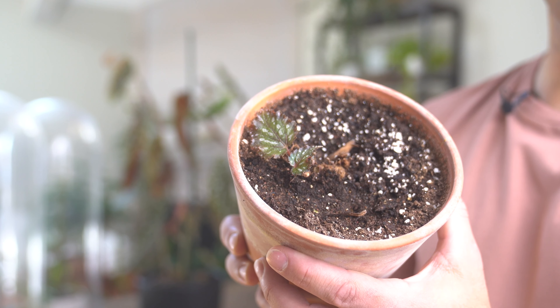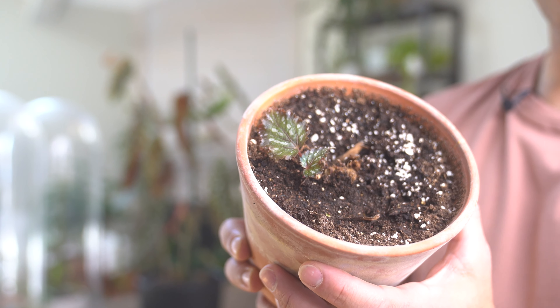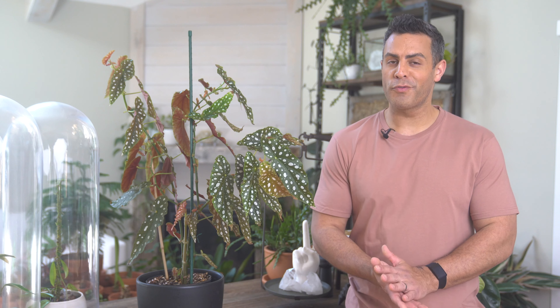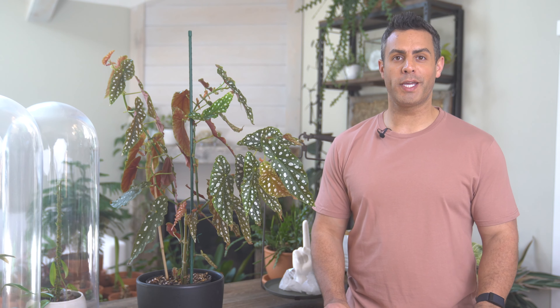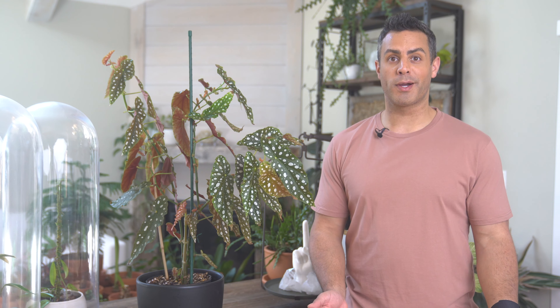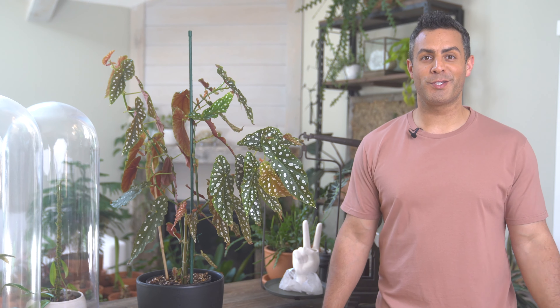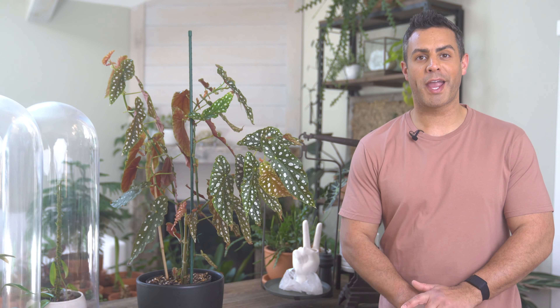Begonias come in a ton of different shapes and sizes. This is a miniature of mine, which is teeny weeny compared to my huge cane begonia. These indoor begonias are definitely known for and cherished for their beautiful foliage. Some of them do flower, but it's really all about the beautiful stems and the incredibly vibrant leaves. Thanks for checking out this video — I'm Tyler. If you find this useful, give it a thumbs up, hit that subscribe button, and click on the bell for alerts and notifications. Don't forget to check out my merch store at tylermossup.com.